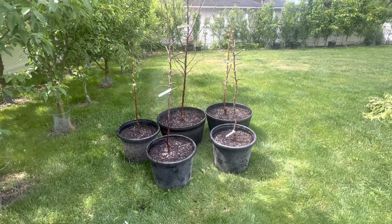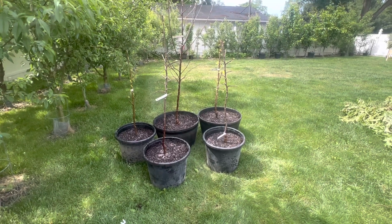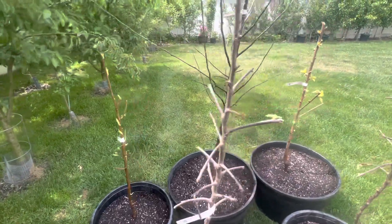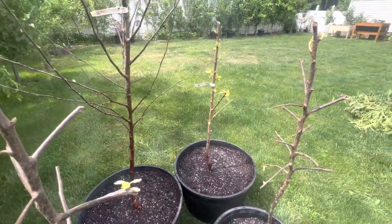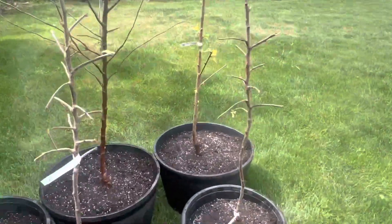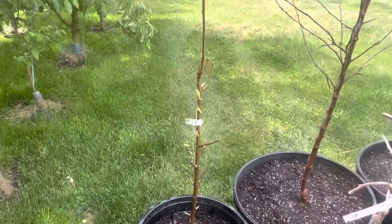They're all potted. There's five new fruit trees, bare root potted, May 26th, 2023. Two Wilton Jonah Prince apples, a Reliance Peach, the XL Red Jonathan, and the Supreme Van Sweet Cherry Dwarf Supreme. So here's your two regular dwarfs and the Dwarf Supreme, the Dwarf Supreme XL, and the Semi-Dwarf Supreme Peach.